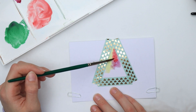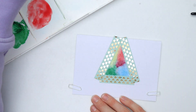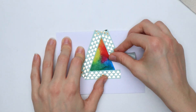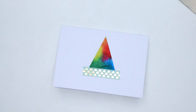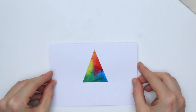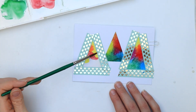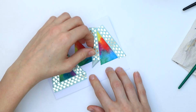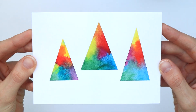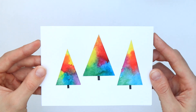Wet the tree section with a damp brush and then add any colors you like — one color, two, or five, whatever you like. Just keep in mind that complementary colors turn into muddy brown if you mix them. Let everything dry and then carefully peel off the washi tape. Repeat the same steps for the two remaining trees. You can either leave your trees as they are or take a fineliner and add some tree trunks, ornaments, and other details.